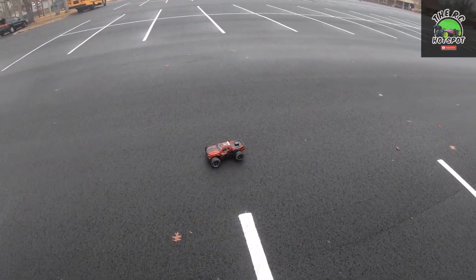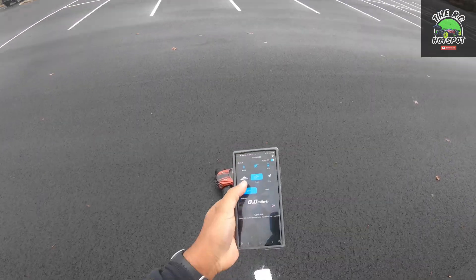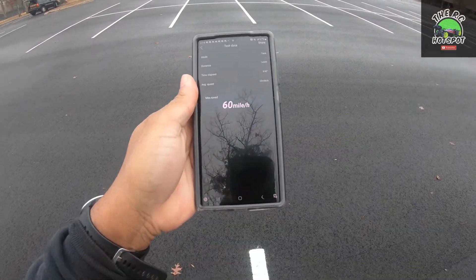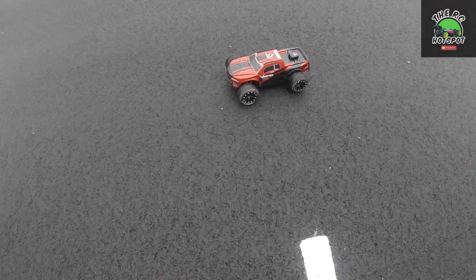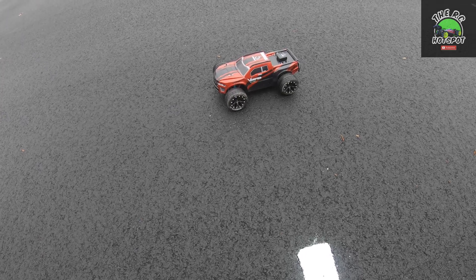Let's see what we got one more time. 60! Nice — I will take that guys. You saw it: 60 miles per hour out of the Red Cat Volcano.